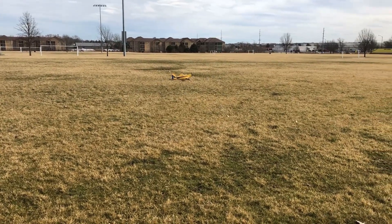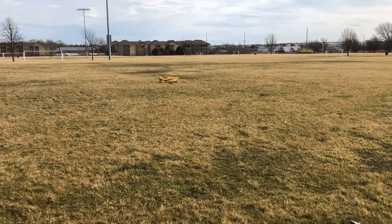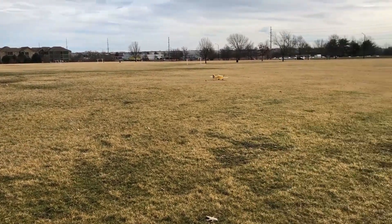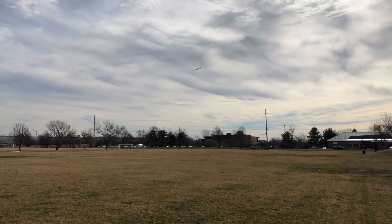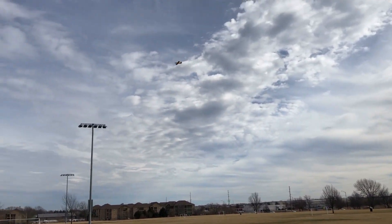Alright, here we go. I've got the takeoff flaps in, I'm holding up elevator as I add power, letting the airplane get going, and I'm keeping the throttle around half and just letting it fly off the ground nice and scale and smooth — no problem. A little later in the video I'll show you guys a more high-performance takeoff. I'm putting the flaps up and keeping a low throttle setting.